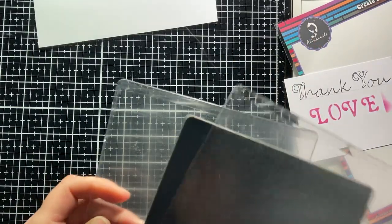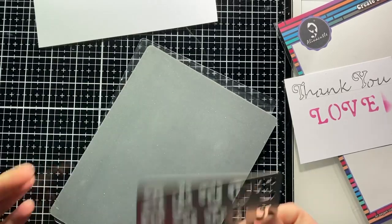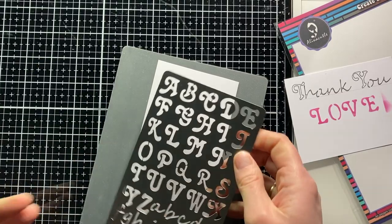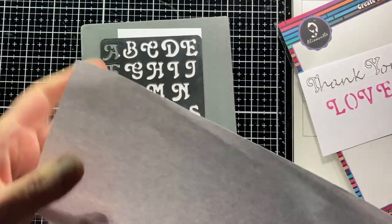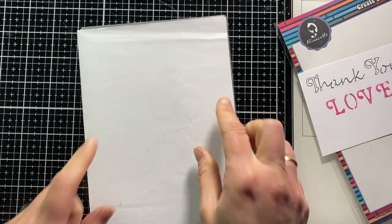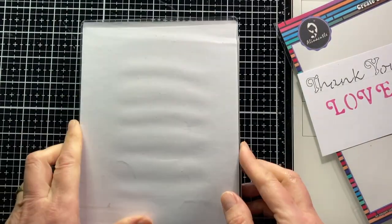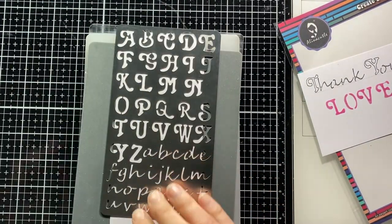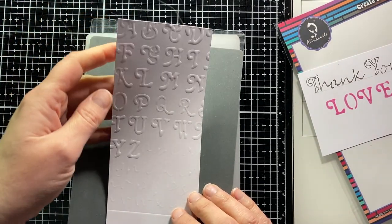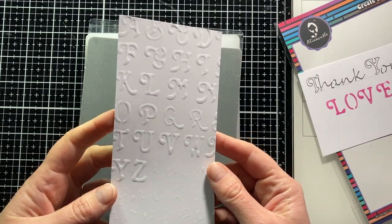Another technique is dry embossing. For this you need a B plate, a rubber mat, with the piece of paper that you want to emboss on it, then the metal stencil, on top of that a folded piece of A4 paper, and finally another B plate. It may be that the sandwich you need to make is slightly different for your die cutting machine. Anyway, this way you use the stencil as an embossing template.